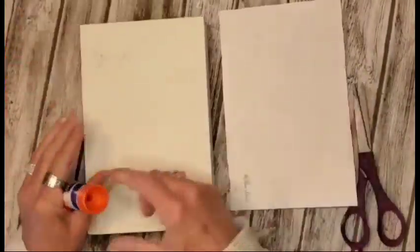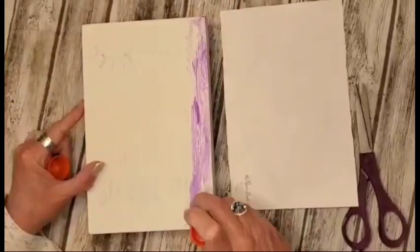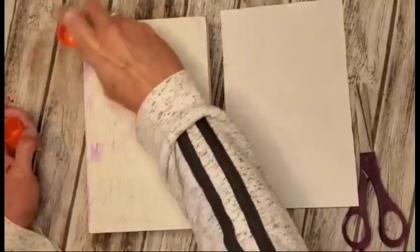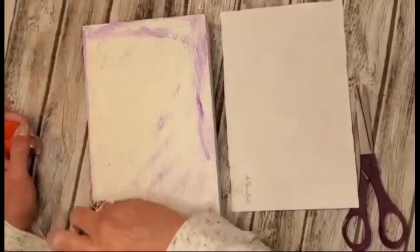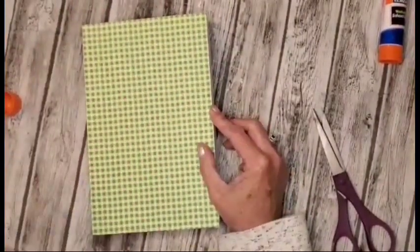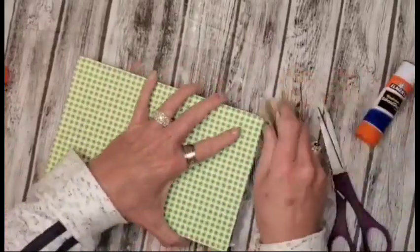I'm just going in and I'm going to be adding the glue to the front of the picture — this stuff holds so good. I'll just be laying the paper down on it, and then I'll once again take my sandpaper and go around the edges here and just clean it up a little bit.